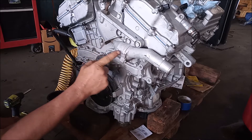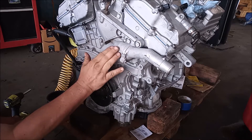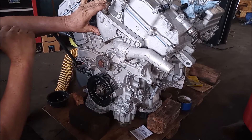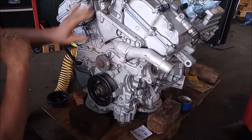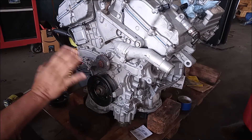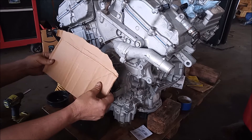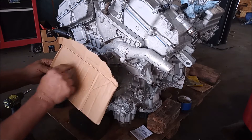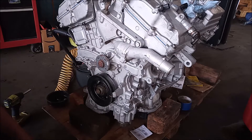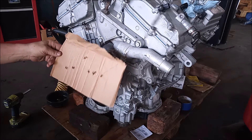Now we have a small issue: to get the water pump off we actually need to remove the thermostat housing, and to get the thermostat housing off we need to remove the motor mount assembly. The motor mount has six bolts, all different lengths, so I'm going to use a piece of cardboard and put these bolts through it in the position they come out from, so I know where they go back.